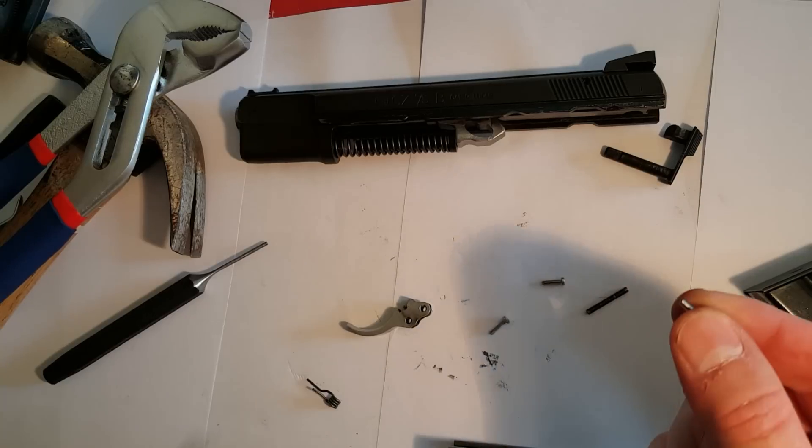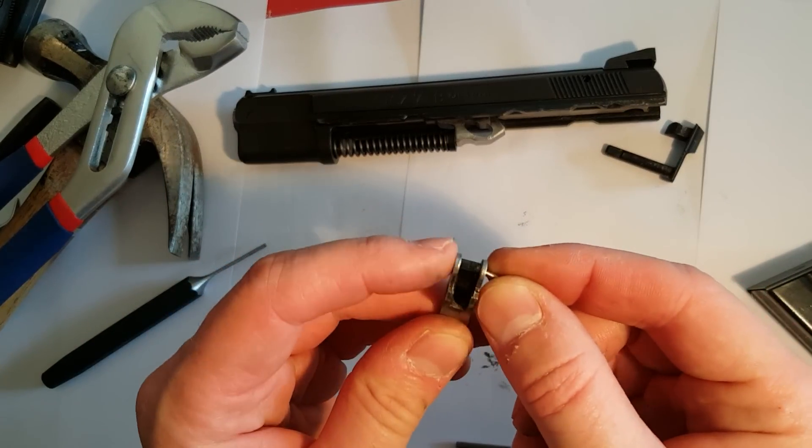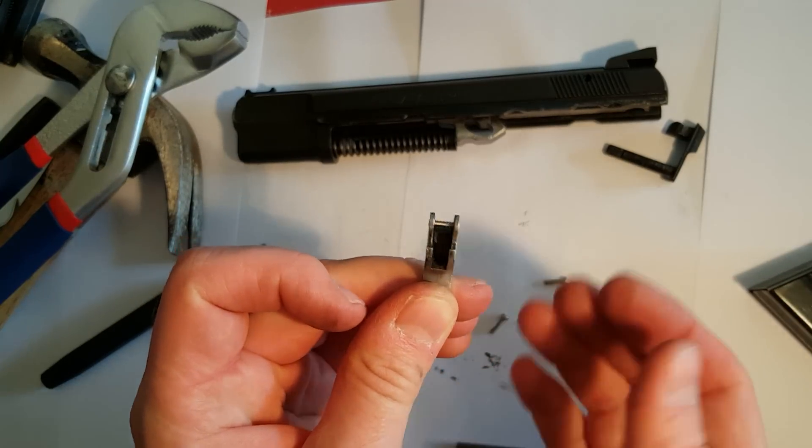Well, that's the easy part. Now we have to put it back together. You need to make a small pin which is just the size of the trigger.